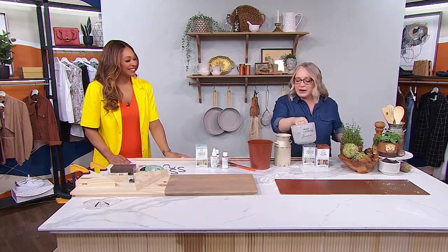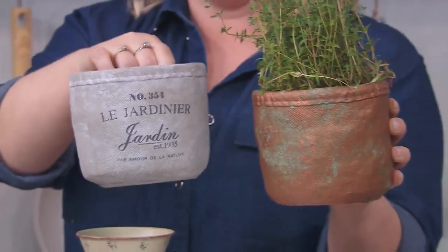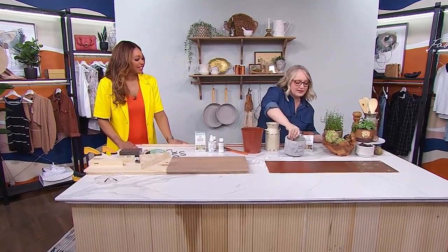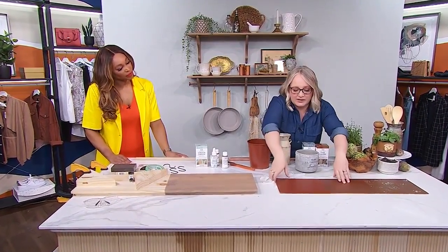Any surface that's paintable, this product can be used. We've got kind of a concrete pot, and I even did it on there for herbs as well — again, dollar store, three dollars. So the possibilities are endless.